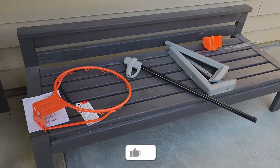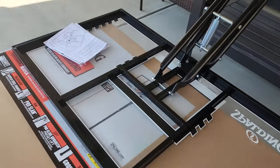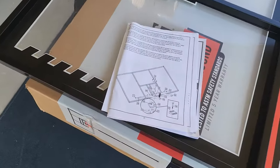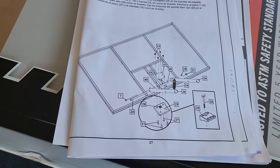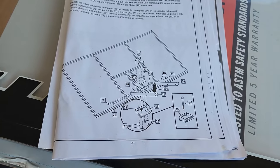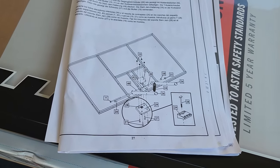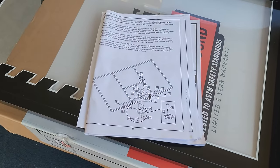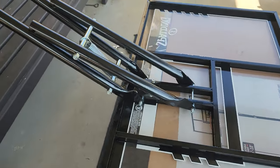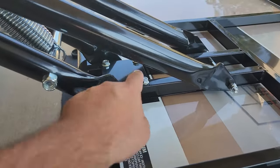We took all the parts out of the box. I read the instructions — they are somewhat clear, but it took me about 10 minutes to really understand what was going on. The best I can do is show you how I built it, because the instructions are kind of mediocre. The first thing I did was add this plate here.